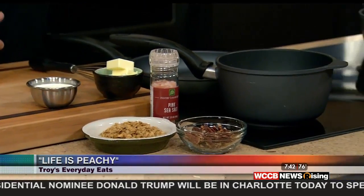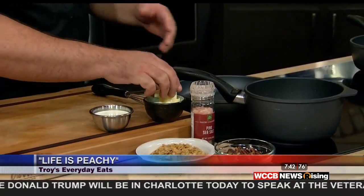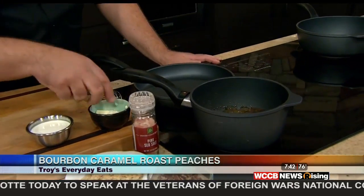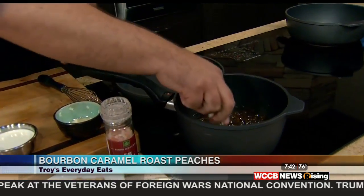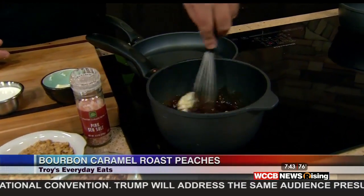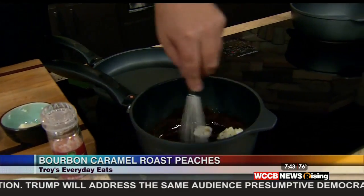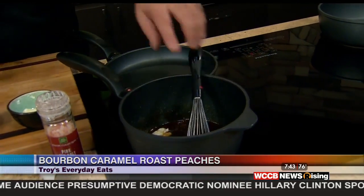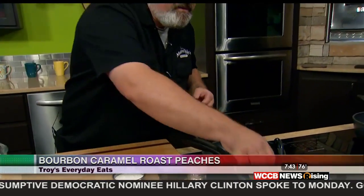That was just brown sugar, a little bit of water, a little bit of bourbon. Now we're going to mount it with a little bit of softened butter — maybe three tablespoons — and we'll start whisking that up. See how thick it is? The butter is going to make it nice and creamy and buttery, but we're going to stabilize the caramel with just a little bit of cream. I'm going to put the rest of that butter in there as well and get that all whisked in.